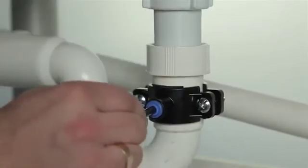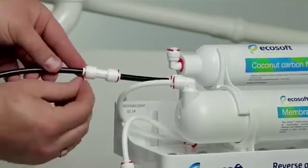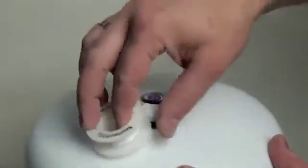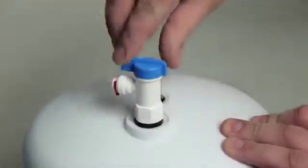Insert the black tube into the connection of the clamp. Connect the other end of the black tube with the concentrate outlet of the membrane housing. Put a few turns of PTFE tape on the thread on the tank outlet and screw the tank valve on the tank outlet. Now to finish off, simply close the tank valve.